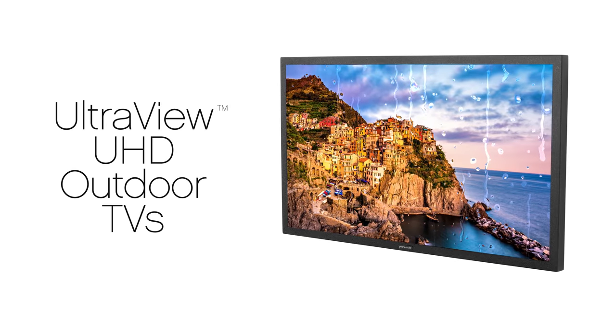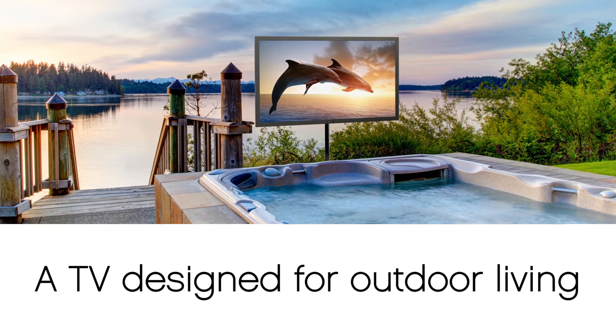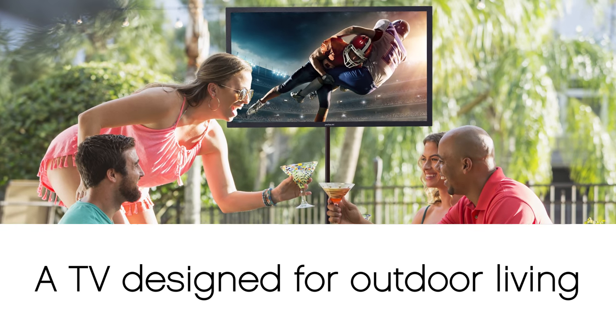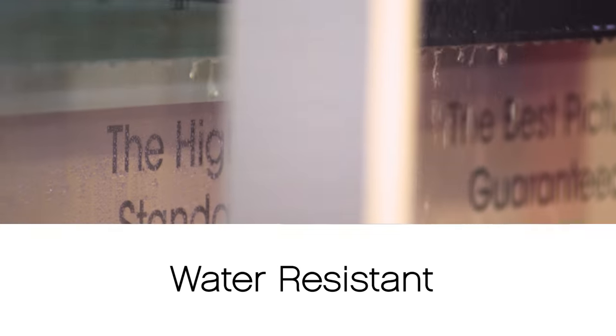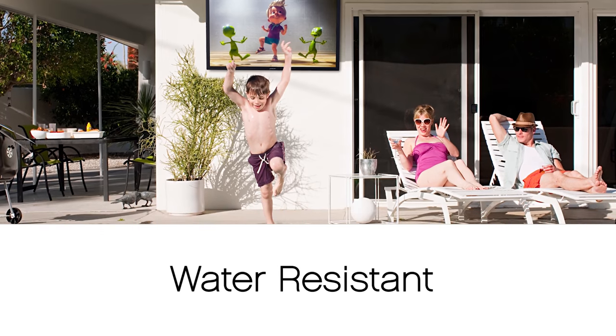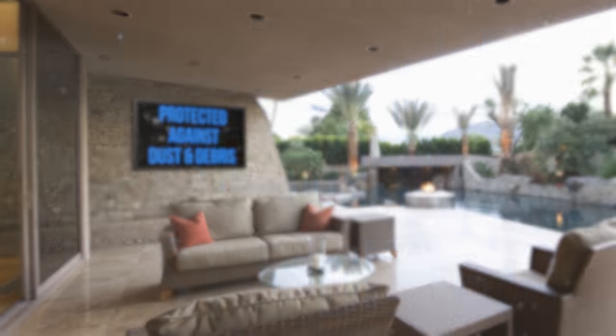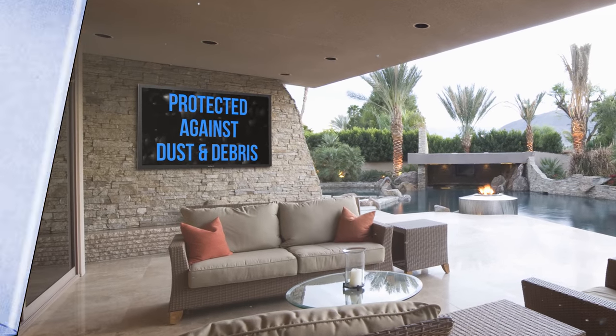Introducing the UltraView UHD Outdoor TV — a TV designed for outdoor living. Water resistant, making it great for by the pool, and sealed so dust and debris can't damage it. This fireside friendly TV features an aluminum frame that won't corrode.